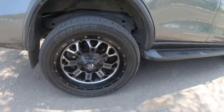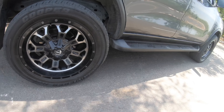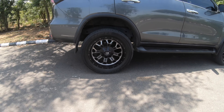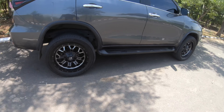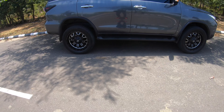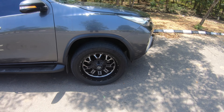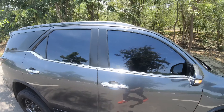Looking closer at the alloys, it's a forged alloy wheel — pretty amazing. It's 20 inches and actually looks slightly small on the car because the car itself is huge. Could have been bigger, but this keeps the OEM ride quality intact. You don't feel much going over bumps, and there's not much body roll either.